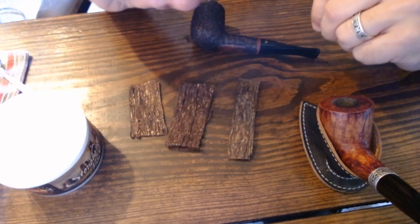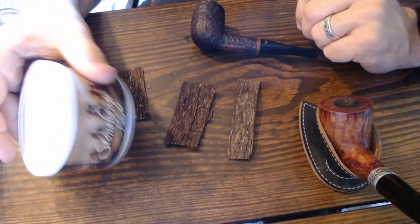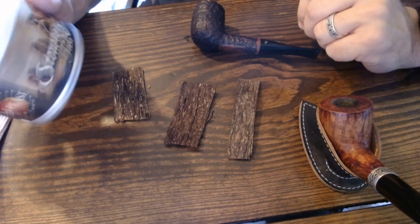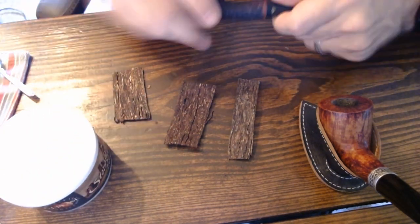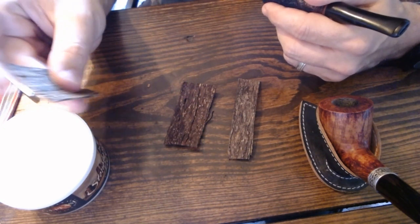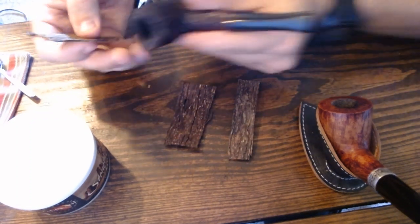The first method we're going to show is the full flake form — not rubbing out, but keeping the flake as is. I'm using Stonehenge flake, which I just opened from a tin that has a few years of age on it — it's wonderful. Stonehenge usually comes at a perfect moisture level, which is always something to consider with any tobacco.